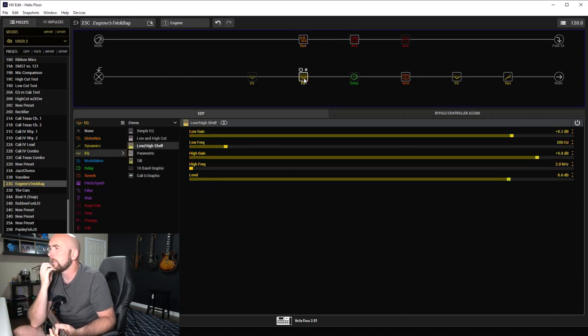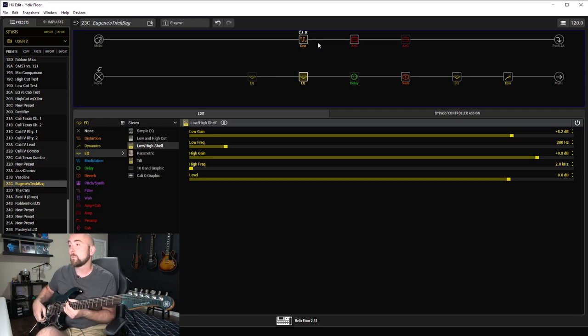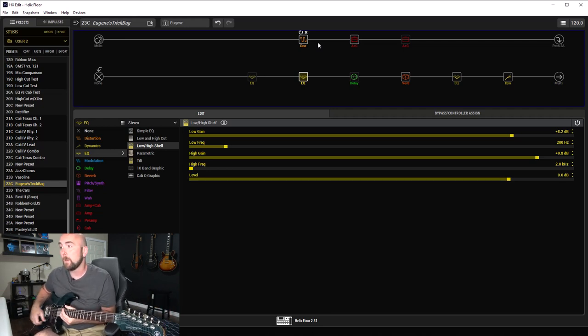Back to the low and high shelf — I took all the frequencies below 200 Hz and boosted them 8.2 dB, and took all the frequencies above 2 kHz and boosted them 9.8 dB on this snapshot. That's basically what we are hearing on this tone.